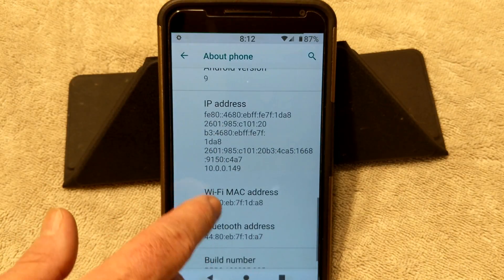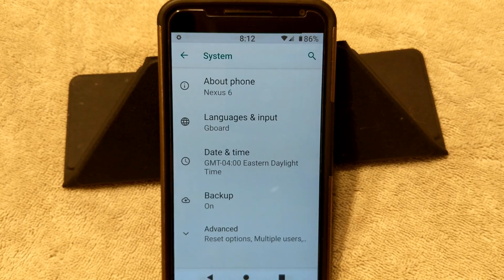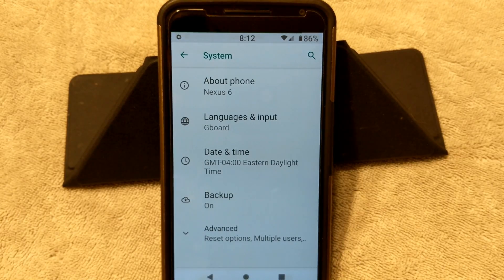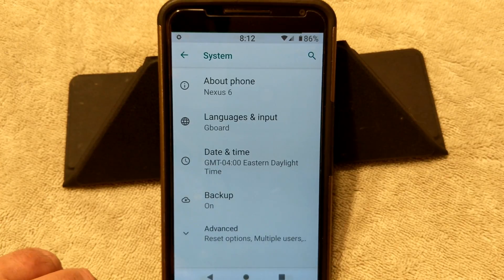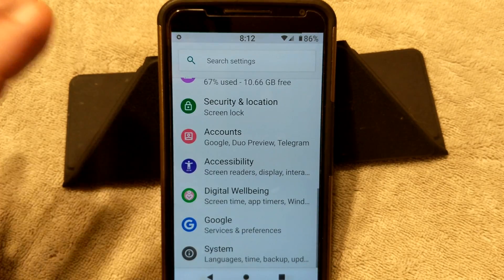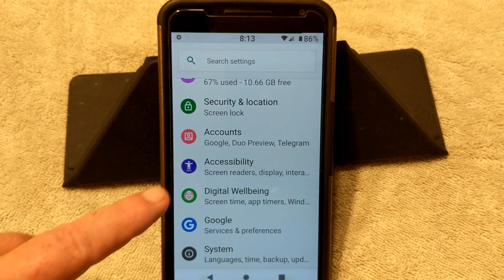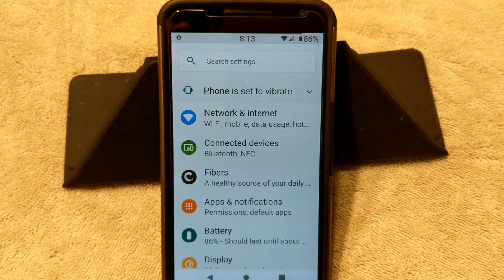I will let you guys know right now that the kernel is permissive on this — in case you may not want to run permissive, you may not want to run this ROM. Also, just like all the other ROMs out there in Pi, you cannot be encrypted and run this. You have to decrypt your device, or you have to already be decrypted in order to run this. I do have a video out on how to get rid of encryption on your Nexus 6 and flash Oreo, all in one video.